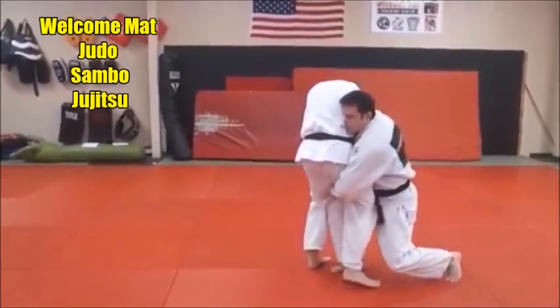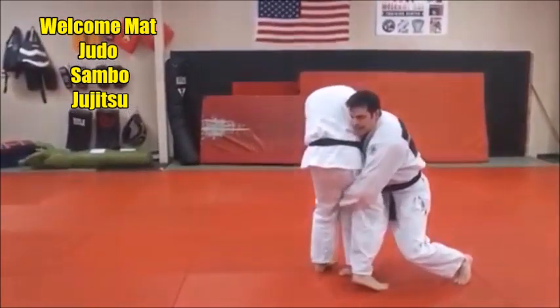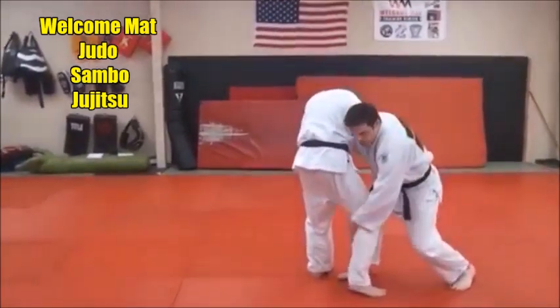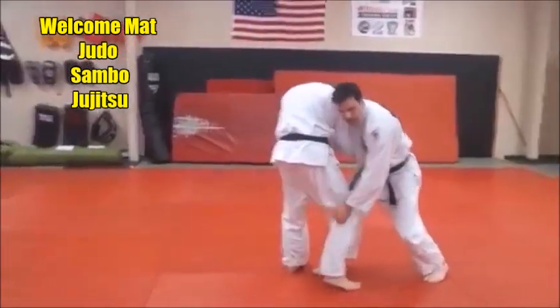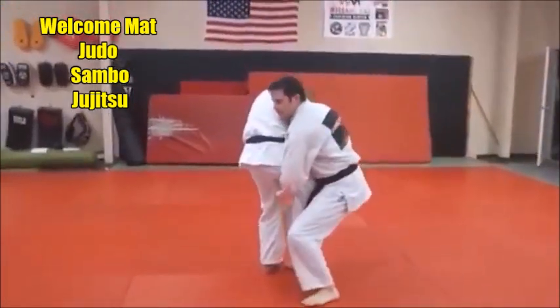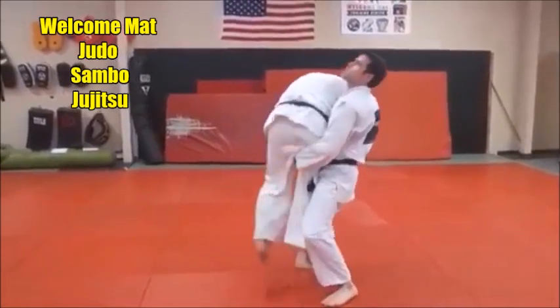I step in and I scoop nice and high on his thigh. Some guys will grab all the way up in the crotch — you don't have to. Just don't grab down here, okay, that's not going to help. Catch right up on the top part of the thigh, then bring that other foot right through there, lift up, and push your hips up.